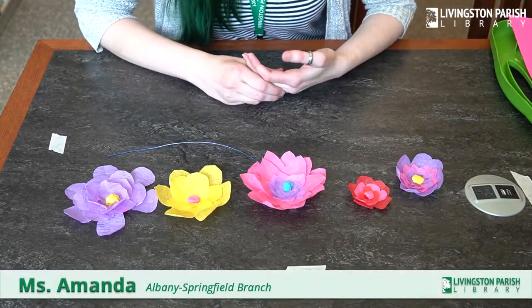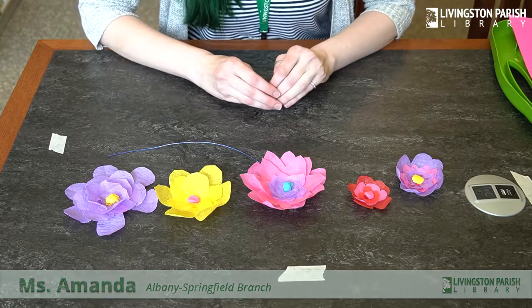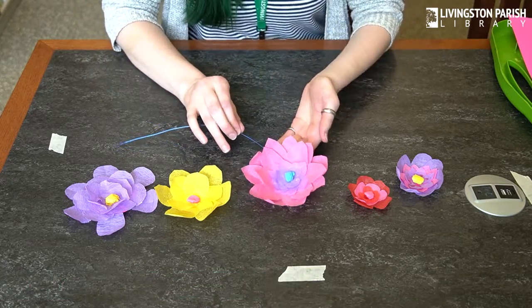Hello everyone, this is Amanda with the Livingston Parish Library. For today's adult craft, we are going to be making crepe paper flowers.